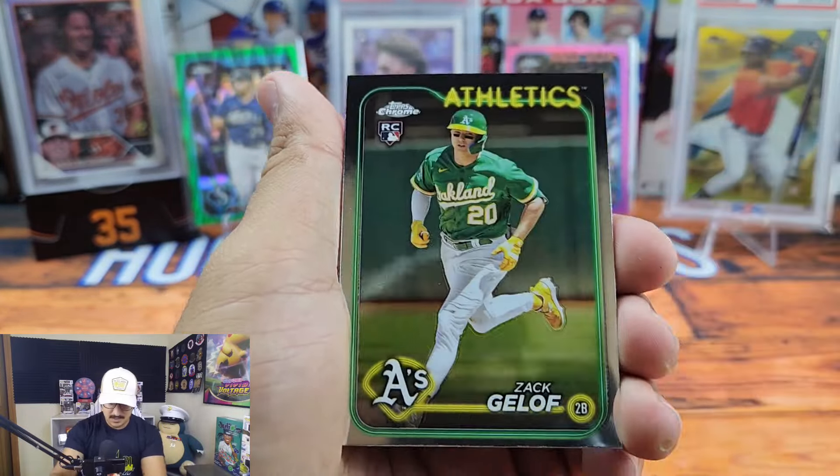I'd much rather keep collecting guys like Bobby Witt Jr., Adley, Freddie Freeman, Starling Marte, and Michael Harris as Future Stars. That insert set looks pretty cool with the throwback design but it just doesn't do it for me personally. Let me know what your favorite insert set is!